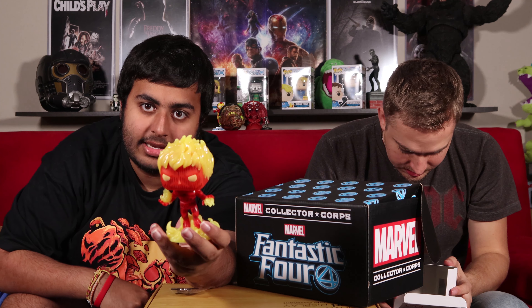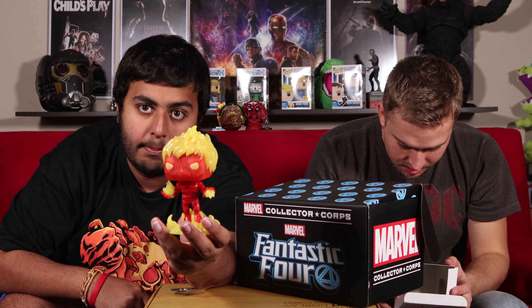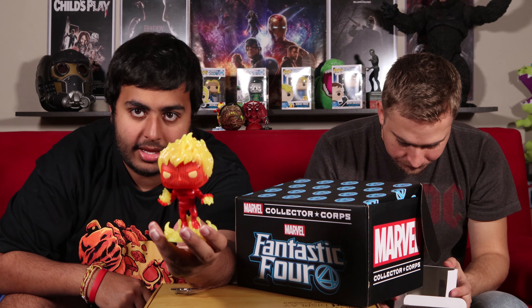If you like Marvel Pops, you've got to get the Marvel Collector's Crate. It's $29.99 a month or every other month.